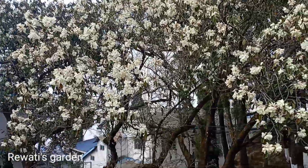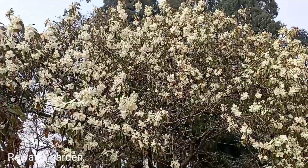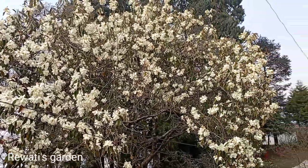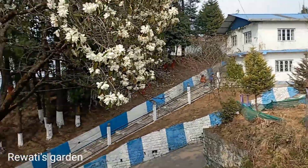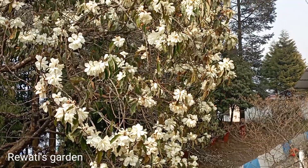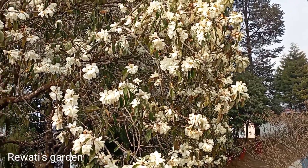Hello everyone, welcome to my YouTube channel. Today I am going to show you a little bit of oil in this season. This is where we are going to be in a small jungle.